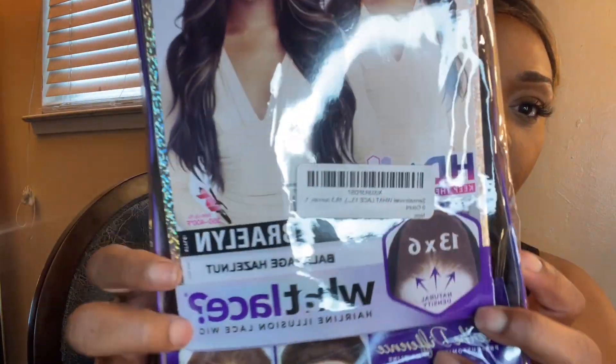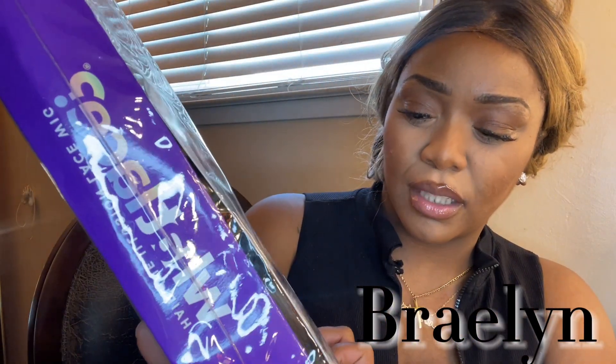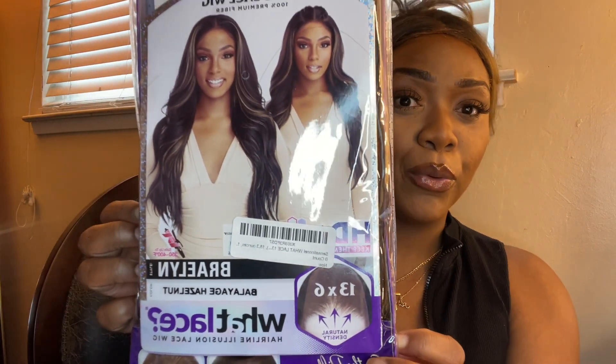We're gonna snatch this old synthetic wig off my head — I wanted to do a review on it but I was rushing, so I'm gonna reorder it and do one with y'all. But let's get into the wig we're about to put on. This is part of my Baddie on the Budget wig reviews for synthetic units. This one is by Sensational — the 'What a Lace' Swiss lace wig in the style 'Brailyn,' and I got it in Bleached Hazelnut, which I've never had before.